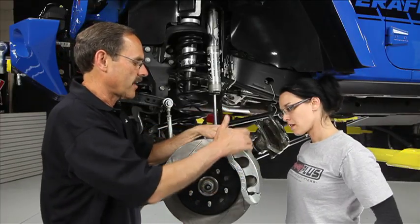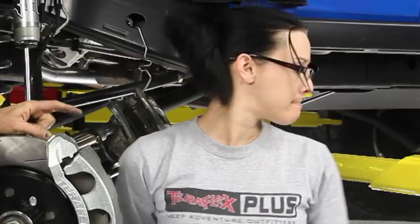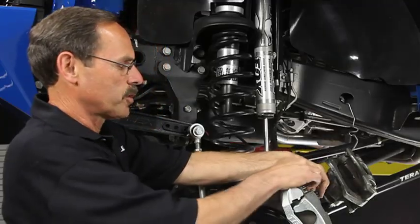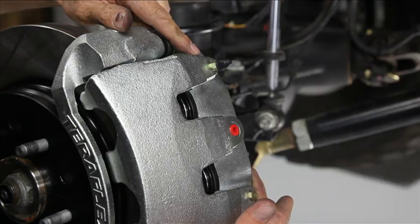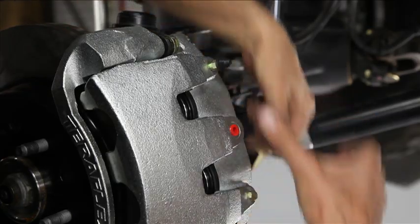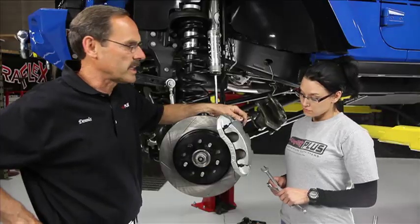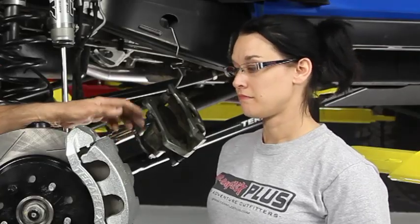Let's take a look at how this caliper's on here, make sure everything's right. We can see that the upper bleeder is in the top, which is what we want to see. If you've got them reversed — which is possible — TeraFlex has put two ports in here so you can actually reverse them. As long as you've got the bleeder at the top, you're good. Because when we bleed it, we want to allow those bubbles to come to the surface and let them escape when we bleed it.